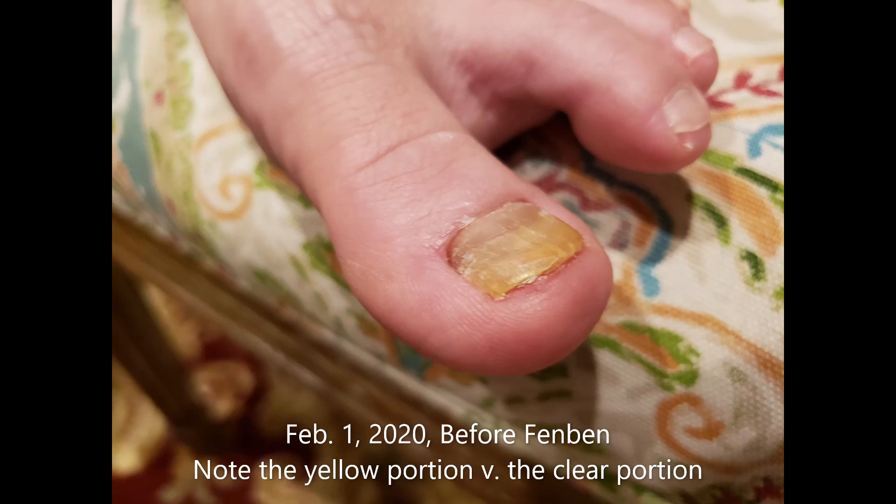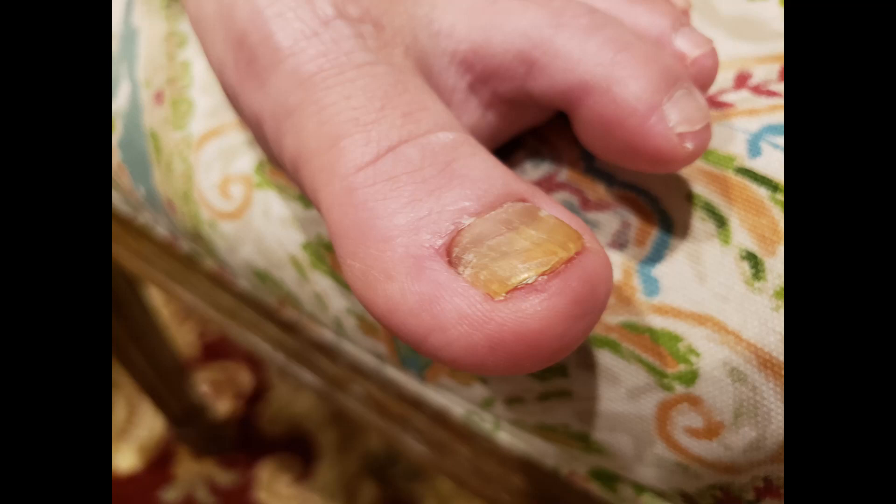Towards the bottom of the nail you can see the clear portion — that's the new nail that's growing — and then the rest of it, the yellow portion, is the old nail and it's the fungal part. So it's actually a dead nail. This is day one, or you can call it day zero, because nothing had been applied to it. Before the application, this is what it looked like as far as the Fenbendazole is concerned. You should be looking at the yellow portion to see later what kind of improvement has been made to the toenail.